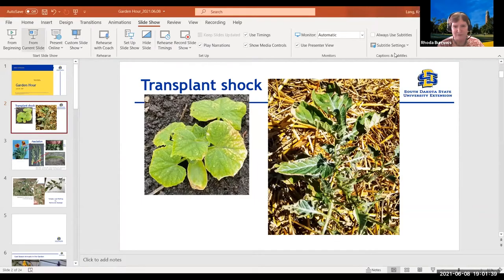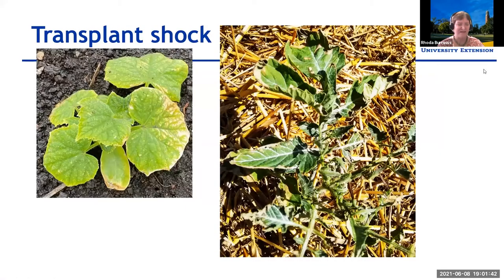I think all of us are looking out in our gardens and wondering, is this plant going to make it or not? I'll be starting tonight talking about transplants and heat shock, and some photos that were sent to me this week that I thought might be of interest to viewers. I've been getting a lot of photos of plants where people are wondering — what's wrong? Is there a bug eating on this, maybe spider mites?